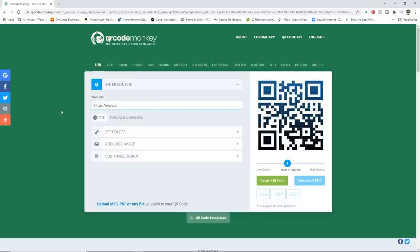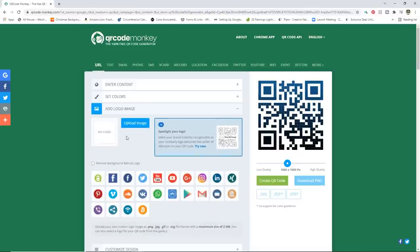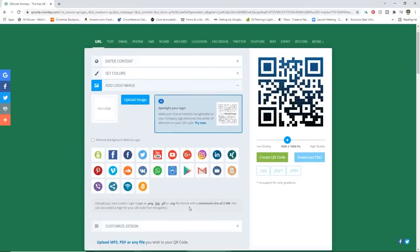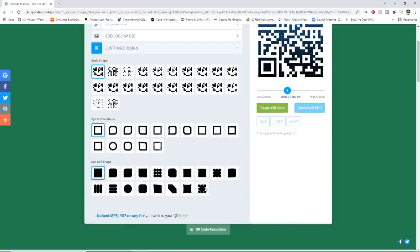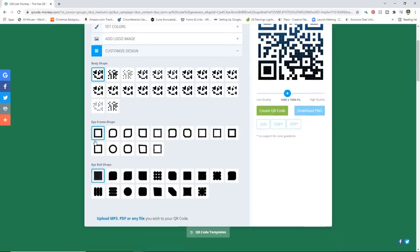I'm going to put my website URL in the center content field. Then you can come in here to set your colors — you can change it to whatever color you want. I'm just going to do a single color in black because I think that'll look really good for this sign. You can add a logo or image if you want; there are a bunch of preset ones or you can add your own. I'm just going to leave that and go with the custom design option to choose the way the code looks. I'll go with the standard look with a rounded edge version — I think that looks pretty good.